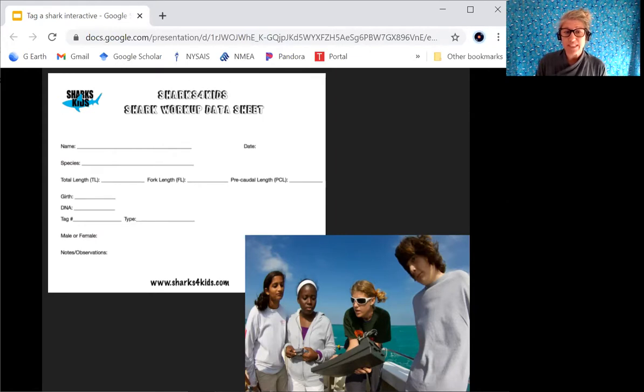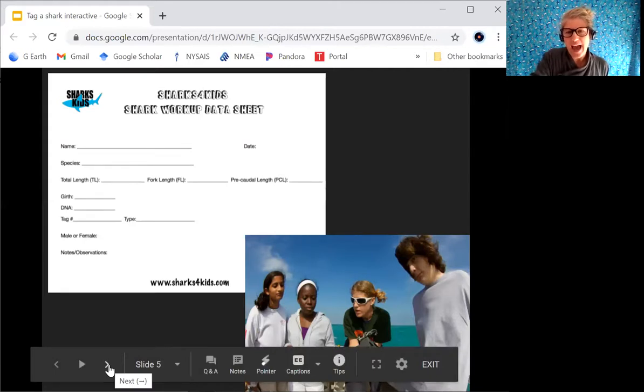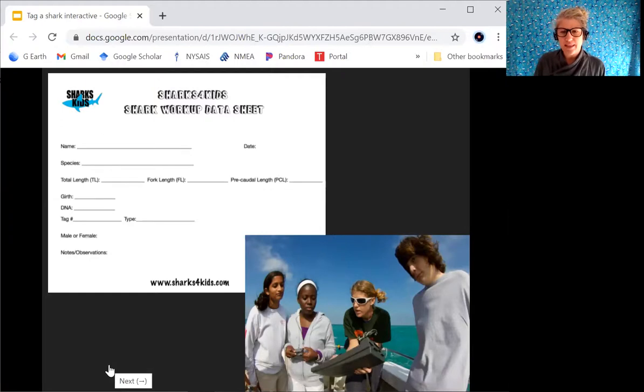We're going to be going through three different types of measurements, plus girth, DNA, tag type, whether it is male or female, and notes and observations. The first three measurements are: total length (TL), fork length (FL), and pre-caudal length (PCL). For my species I have a hammerhead. You write down whichever species you have, and then we're going to take the measurements. My measuring tape has two sides — centimeters and inches. As a scientist, we take measurements in centimeters, so you want to use the tiny numbers.